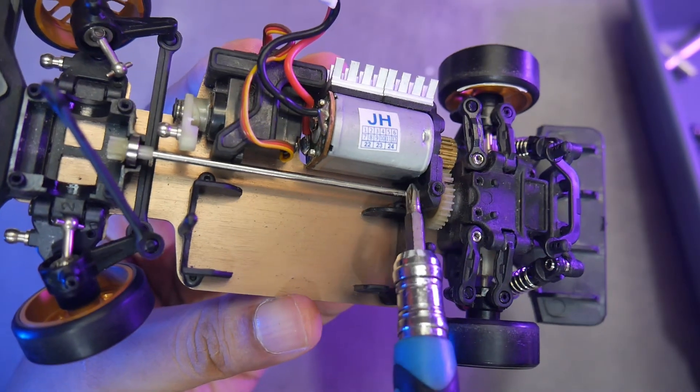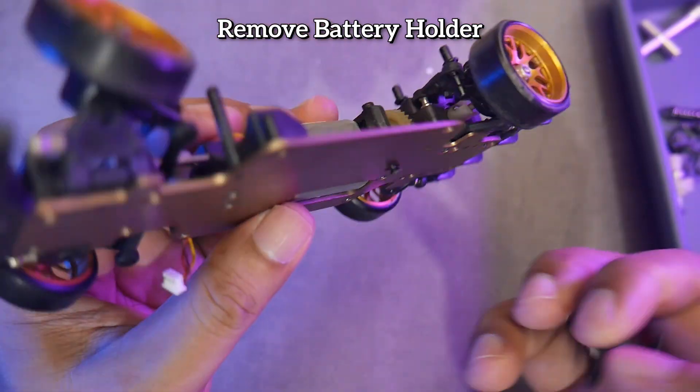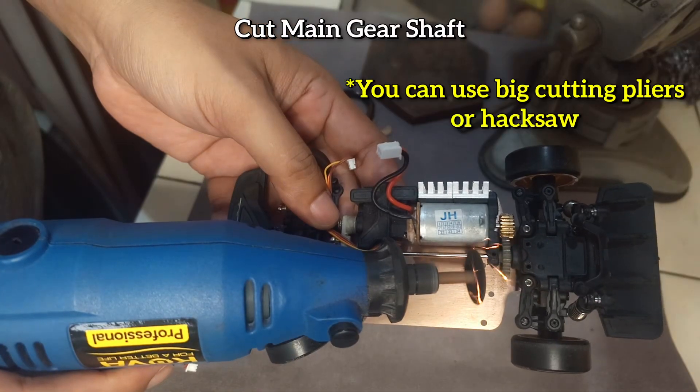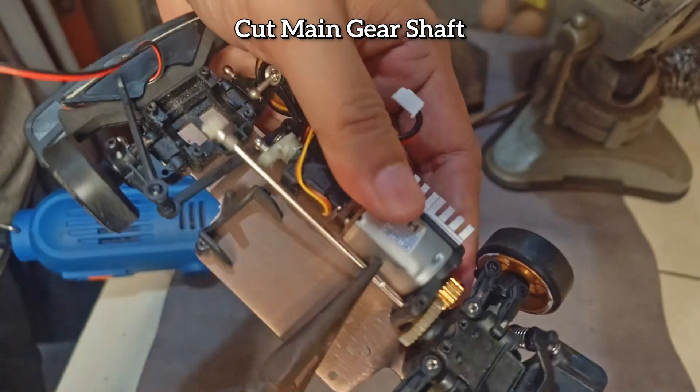Let's go straight to the rear section first. We will cut the shaft. Remove the battery holder by unscrewing the two screws underneath. Then we cut the shaft. If the position is difficult, it is recommended to remove the entire rear gearbox.